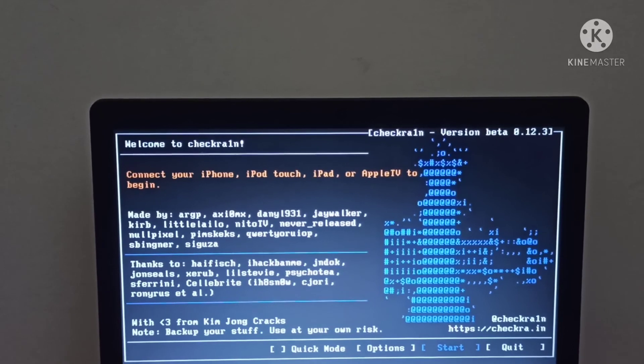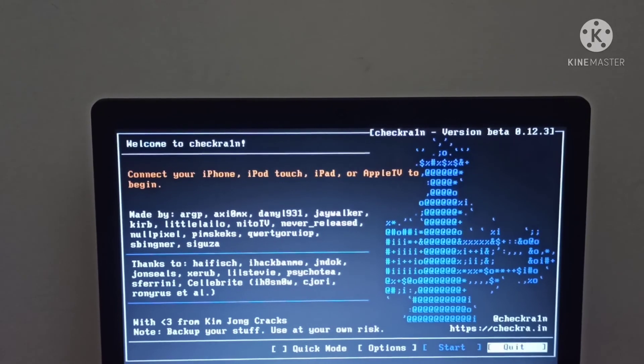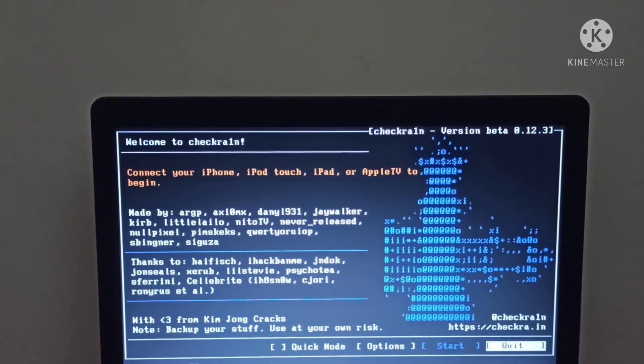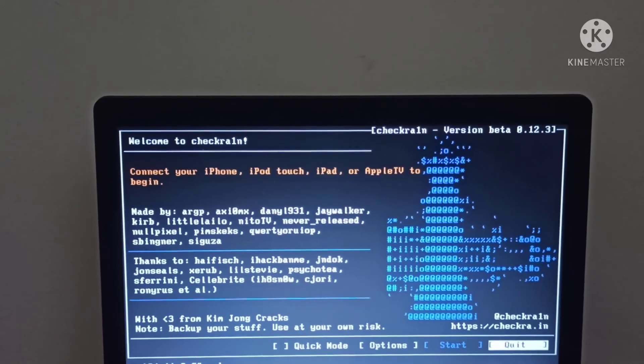To get back to the checkra1n page on your computer, enter the terminal menu, type reboot on your keyboard and press Enter. Now your laptop will boot.